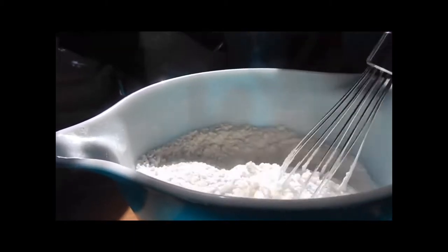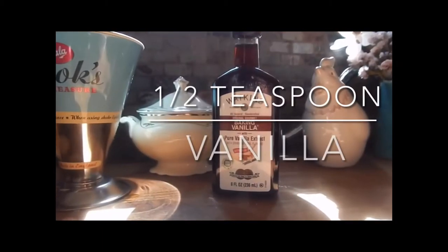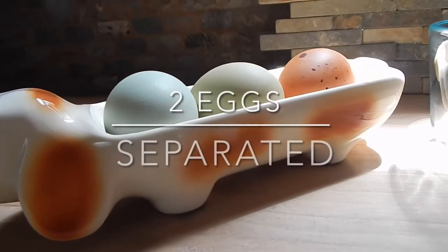And to the same bowl, we are going to add one and a half cups of milk. The recipe calls for half a teaspoon of vanilla, but I add a whole teaspoon of vanilla.